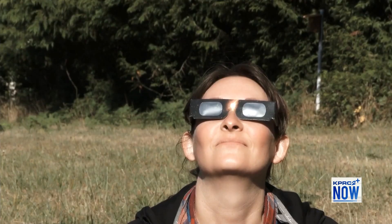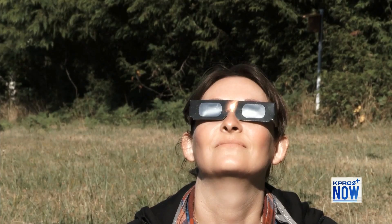You need something like this — a specially made glass with special filters that block all but one part in 100,000 of the sun's light. These eyeglasses are popular, but my preference is a little card, a three-by-five card. You can punch a hole in the corner and hang it around your neck. It's big enough to cover binoculars, a smartphone, or whatever you might be using during those partial phases.